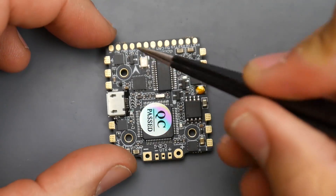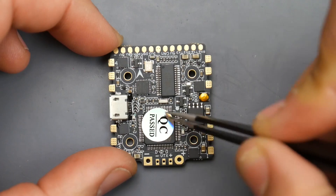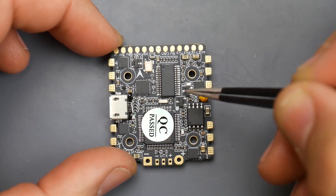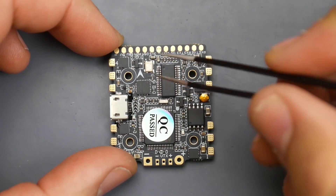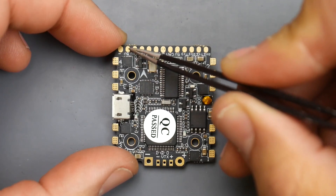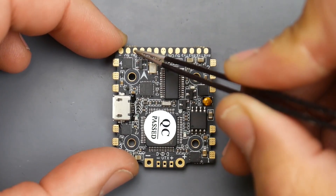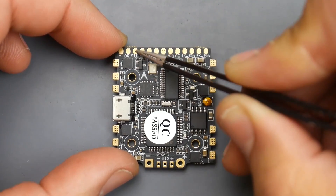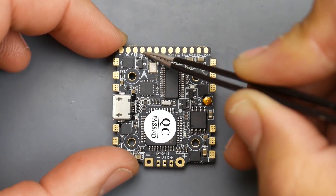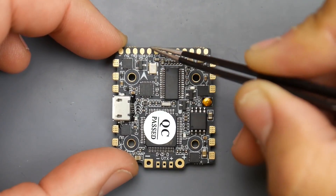Starting from the left up here, we find the SBUS signal pad. This is an F4 flight controller, so IBUS, Spektrum, and SBUS will not connect in the same place. For an FrSky receiver using SBUS, give it the black ground wire, the red wire for 5V power, and the signal goes to the SBUS pad. IBUS will not work if connected here, neither will Spektrum. They also support PPM right here if you need it.